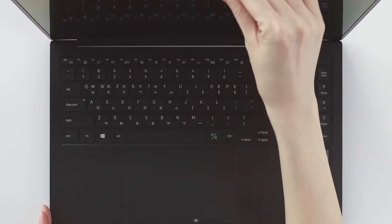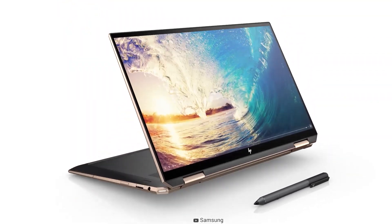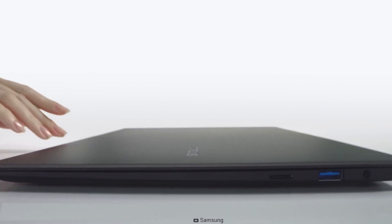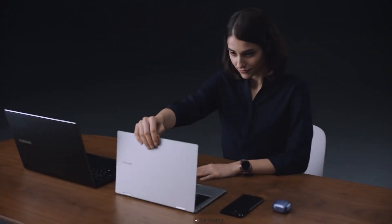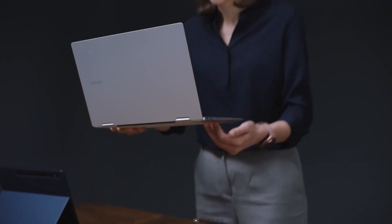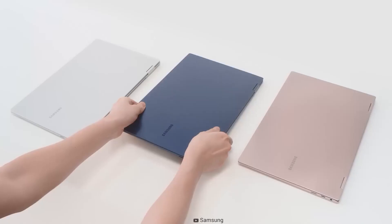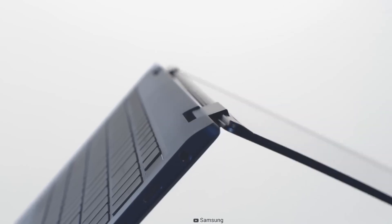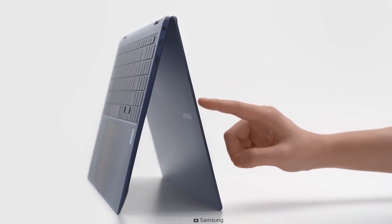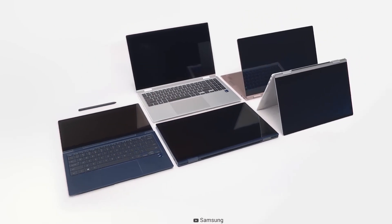Samsung's Galaxy Book 2 Pro and HP Spectre X360 are the best 2-in-1 laptops on the market till now. But with the announcement of the Galaxy Book 3 Pro, it seems like Samsung went one step ahead of its competitors. How powerful is the latest Galaxy Book 3 Pro 360 compared to the HP Spectre X360? Let's find out in today's comparison video.